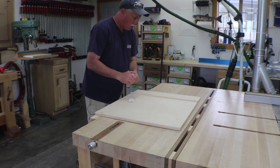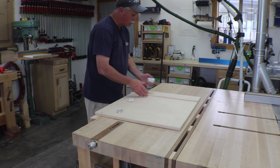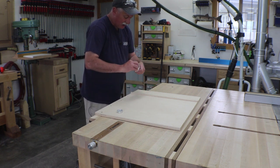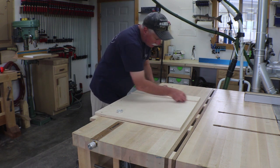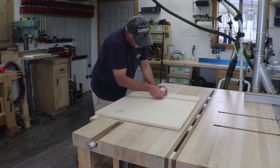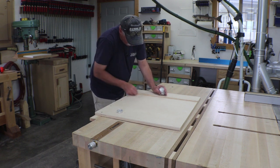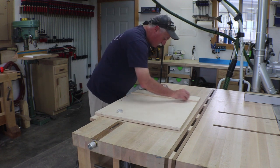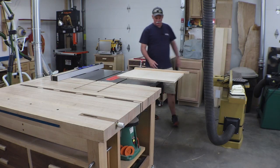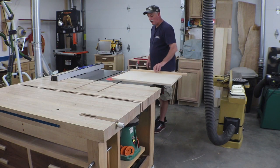Just like I always do with all my sleds, I like renaissance wax on the wood. I'm going to wax the runner and the whole bottom of the sled so it just slides a little bit nicer on the table saw. I'll be pretty generous with it, especially considering this is the first waxing. And just like that, it's working great — couldn't ask for anything better.